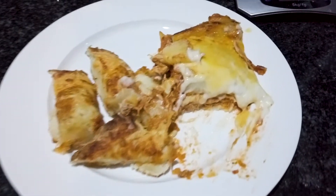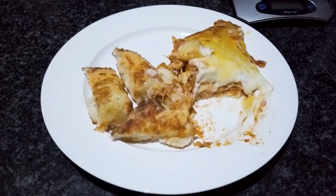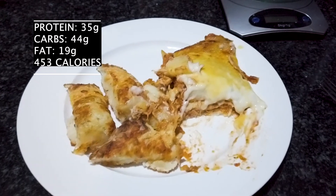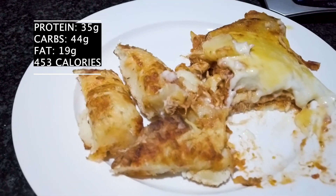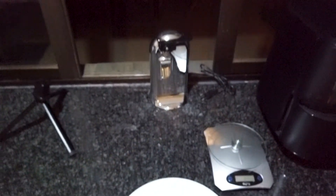That's the completed meal alongside the lasagna — I'm going to put the macros on the screen right now. Enjoy! Let me know if you try this recipe, leave a comment below, and let me know what you think. It tastes pretty damn similar to the Domino's one if you ask me, and it's probably about 20% of the calories. I'll see you guys next time.